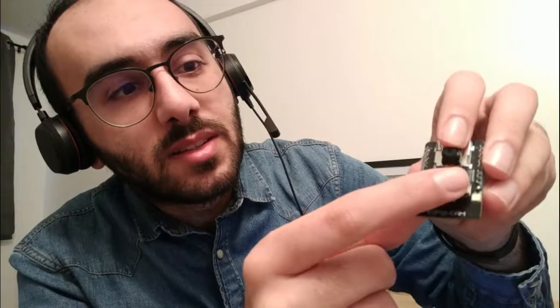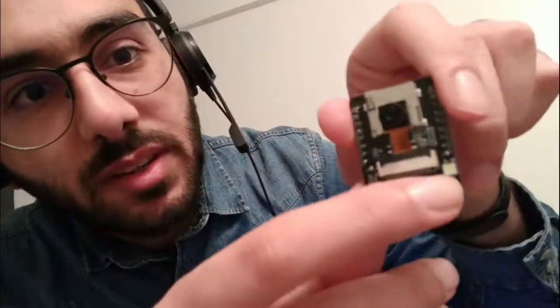It has a camera slot here, so you can remove it like this and then put it back and secure it. It has 16 pins for data and electricity, and it may work on 5V or 3V. It's a low energy consumer and it has a flashlight just here.